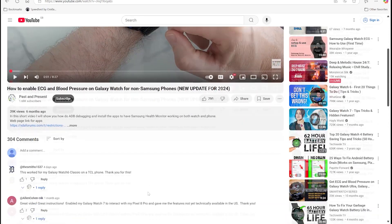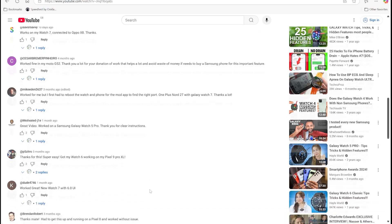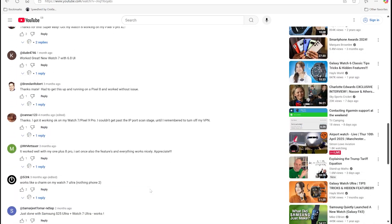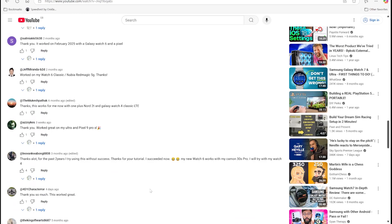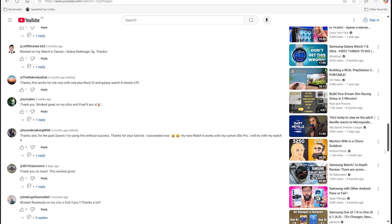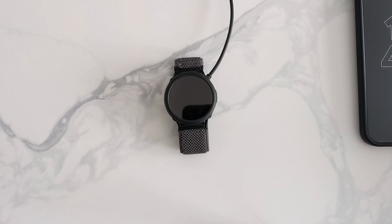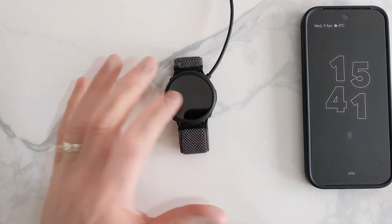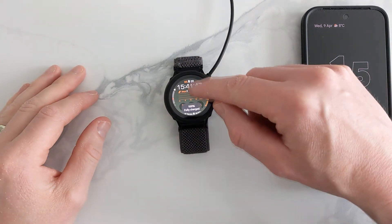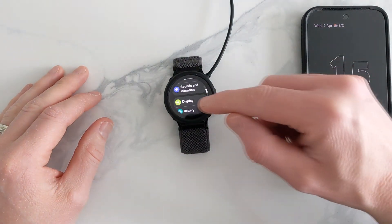This is a recent video I made showing you how to install this app and put it on a non-Samsung phone. The majority of comments are from people getting it to work with no problem, but there is still about 10 to 20 percent having problems with it. So this is a fresh install — I'm using a different phone, this is a Google Pixel 9 Pro, and I've reset the watch.